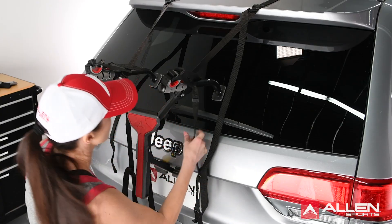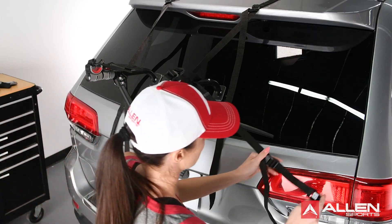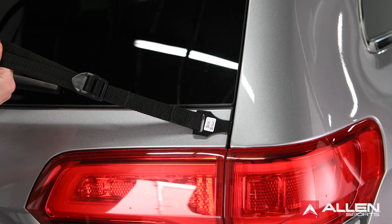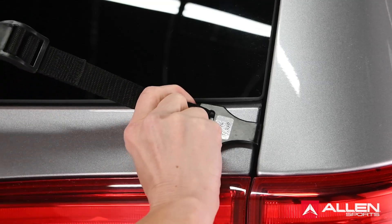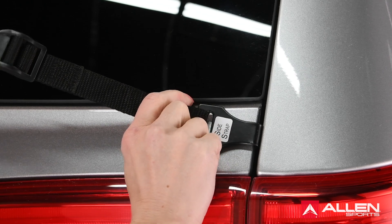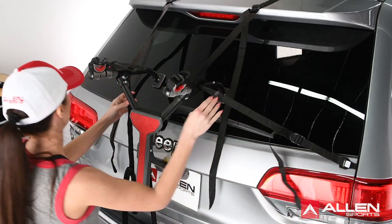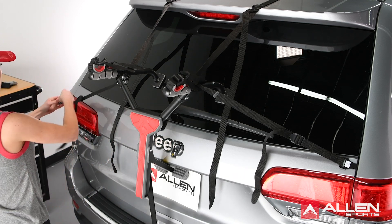For the MT2 rack, once the bottom strap is in place, you should install the left and right side straps. It is very important you use the correct straps. The side straps are the straps with small metal hooks that are labeled side straps. These straps should be attached to the right and left side of the trunk rear door.